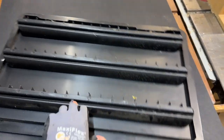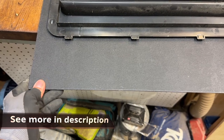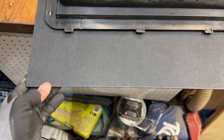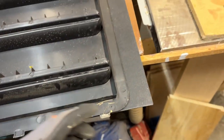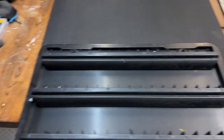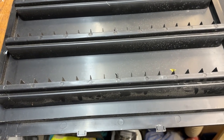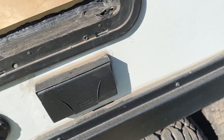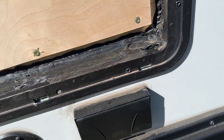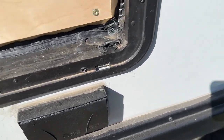I have a piece of eighth-inch high-density polyethylene that I got on Amazon — it's textured on one side, smooth on the other. Next step is to trace it out, cut it, and this is going to be our outer cover.